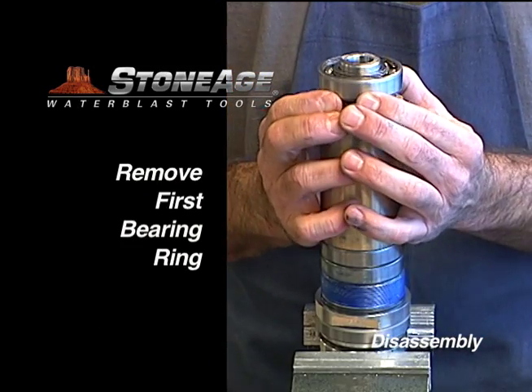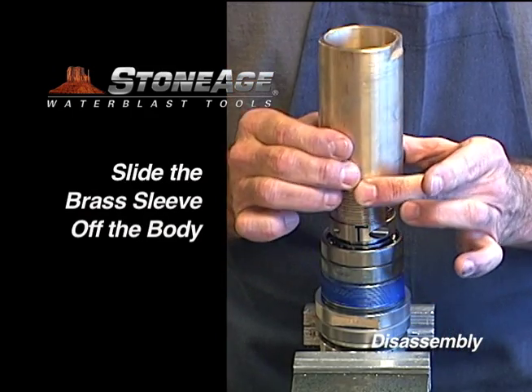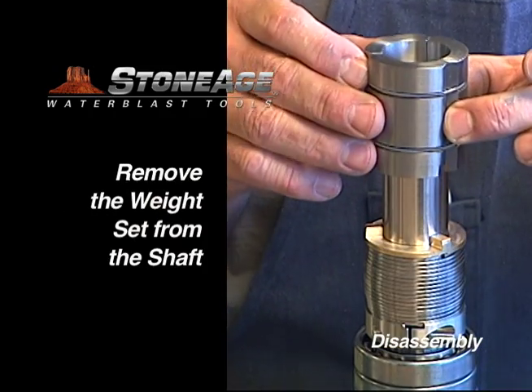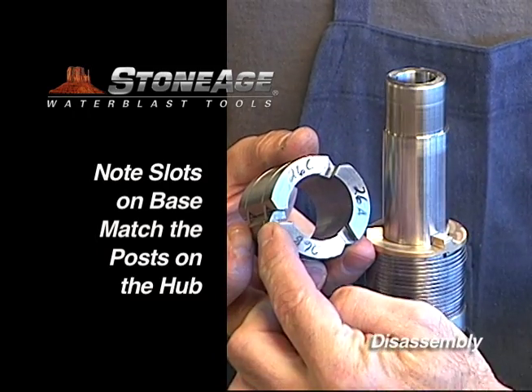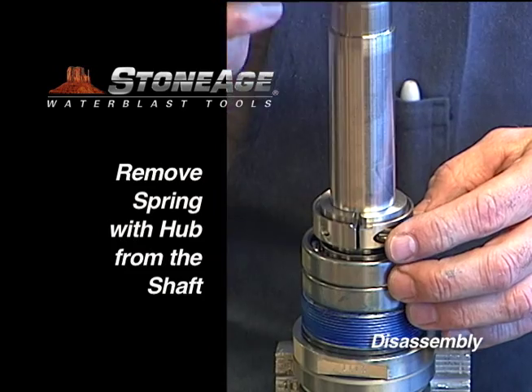Remove the top bearing ring from the shaft. Slide the bronze sleeve off, exposing the assembly on the shaft. Remove the weight set. Note the three notches in the weight set match the three posts on the hub.